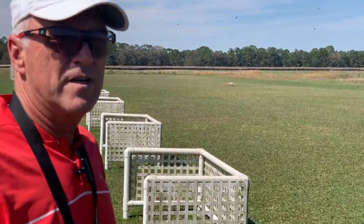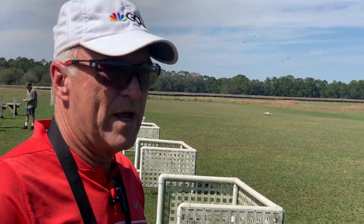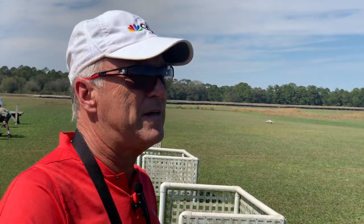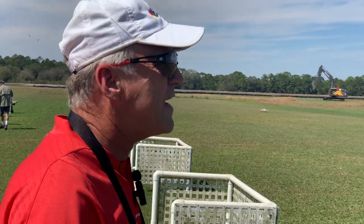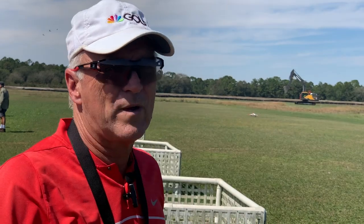First and foremost: always — I mean always — keep the jet on the ground as long as you can. Probably the biggest mistake I see everybody make is they immediately hold that elevator up and away it goes. Again, most jets are pretty overpowered these days so you could probably get away with it, but the bottom line is: number one, it looks terrible; number two, it certainly doesn't look scale; and number three, it leads to a takeoff and pull away from the runway that just looks ugly.